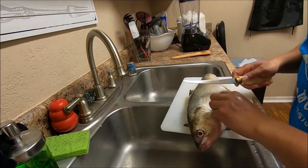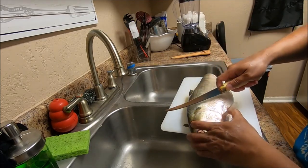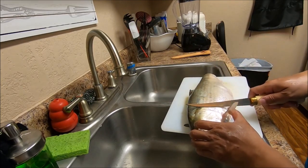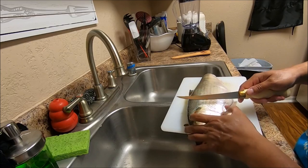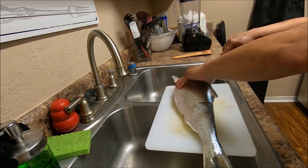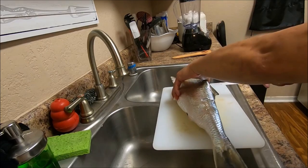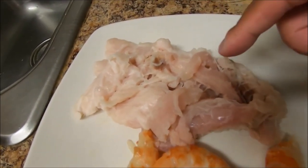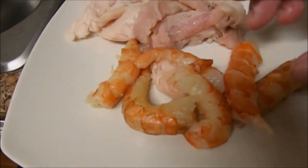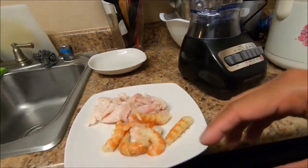First thing I'm going to do is fillet the shad. I haven't done this in a while, so if I mess up, who cares. We're just going to cut it just like this. It's got a lot of scales, but I'm not going to scale it — there's no need to. I'm just going to fillet it straight out. So here I have all the fillet and meat from the shad, and just to twist things up a little bit, I'm going to add pieces of shrimp in there. I'm going to blend this all together in this blender.